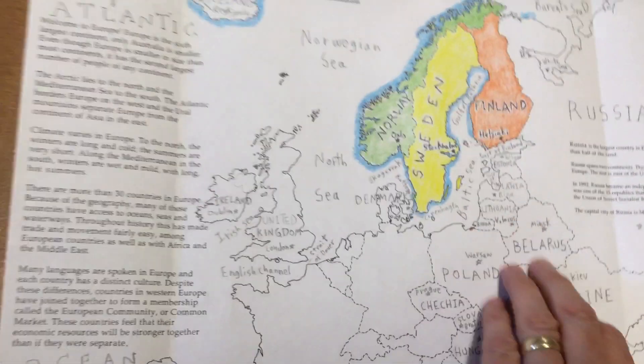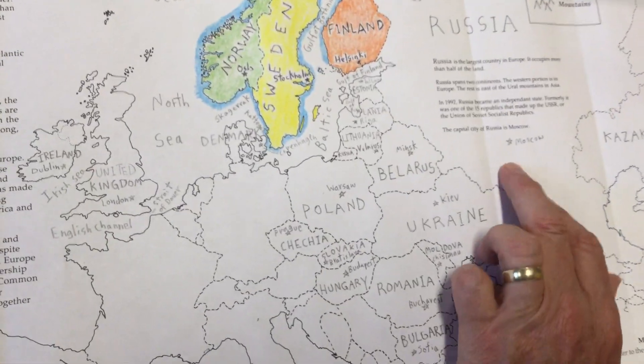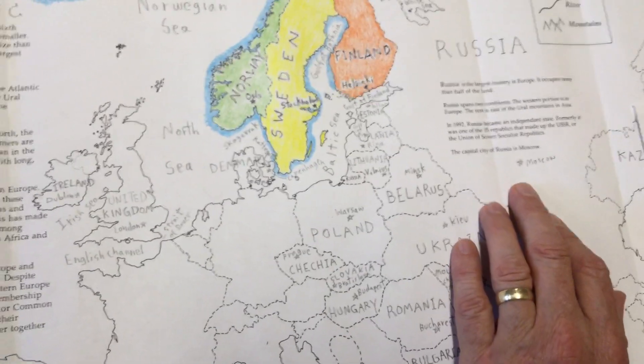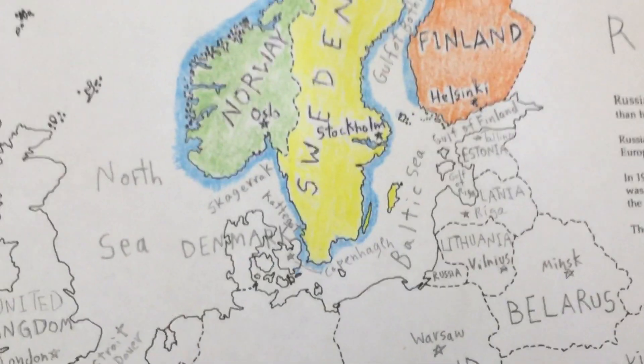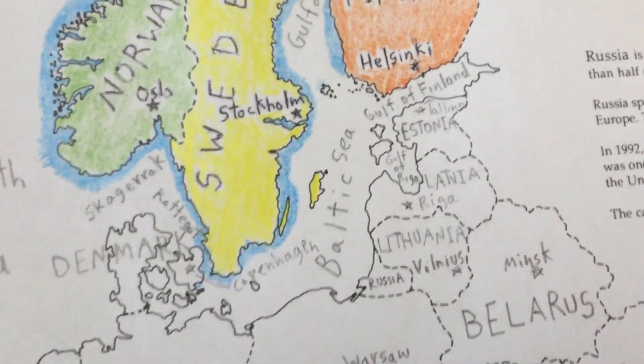Hi everyone, welcome to video number four about the Europe map. We did a bunch of countries in Eastern Europe, and I wanted to go over the capitals. I've labeled the capitals since last video, and I thought I would just go through them. You can stop the video as you're doing each one if you'd like.